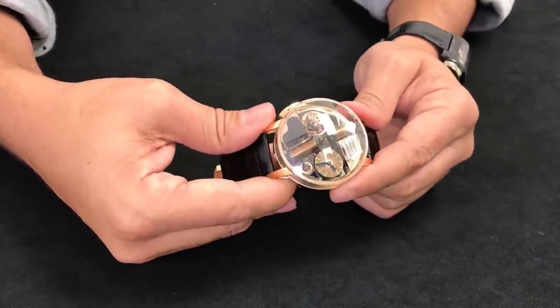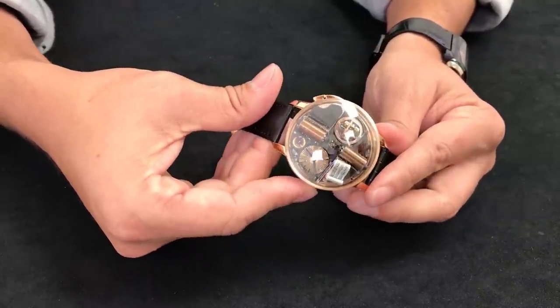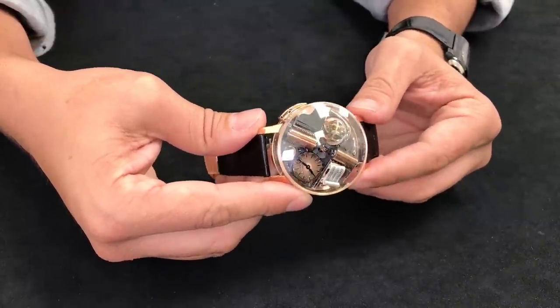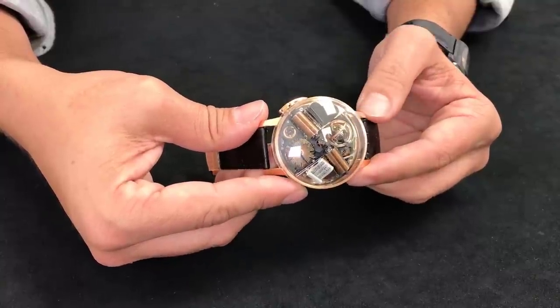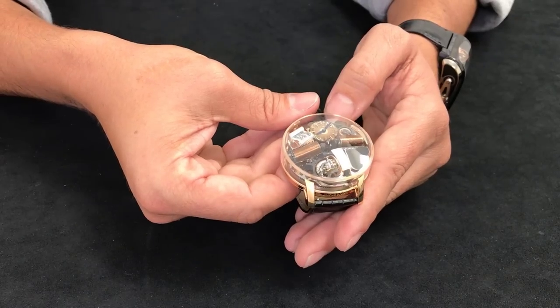There's a lot of detail here. If you notice, the actual combs for the music box as it plays appear like piano keys. The detail that went into this watch — the more you look at it, the more detail you find. It's all about the details with this piece and not one single detail was left untouched.